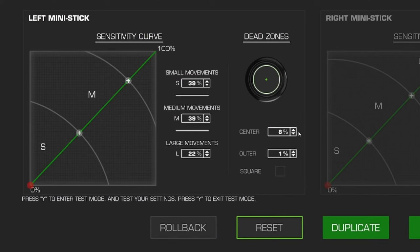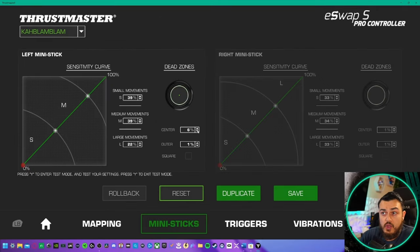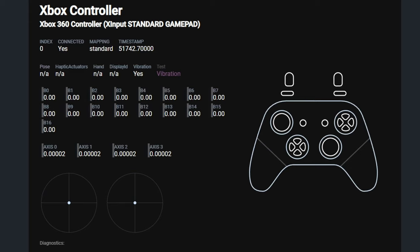Just like the eSwap S and X, you're going to be able to use the Thrustmapper X software to control this controller. I have about a five-minute step-by-step tutorial of that software in the eSwap S and X review, which is linked in the description below. I was very curious how that steering wheel module was going to perform in GamePad Tester, as that information wasn't available on YouTube yet.